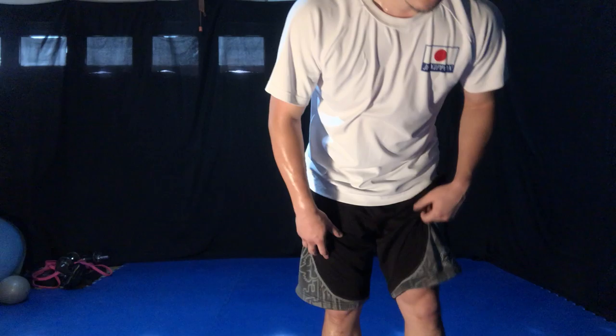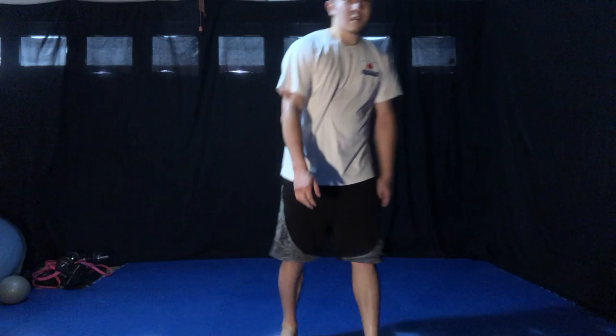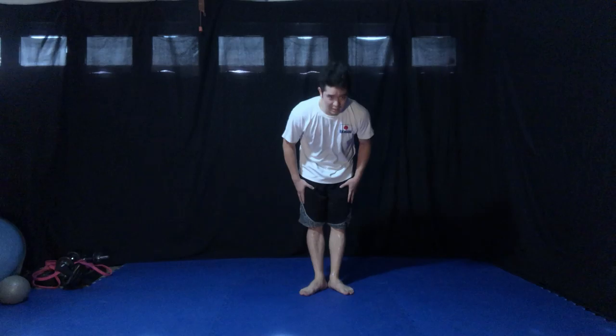Okay, ready — ten times. One, two, three, four, five, six, seven, eight, nine, ten.